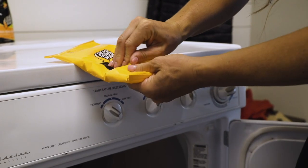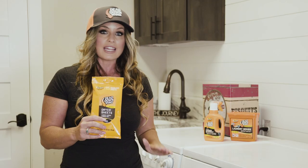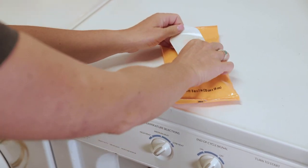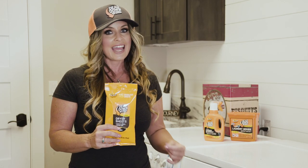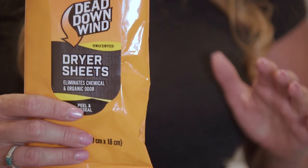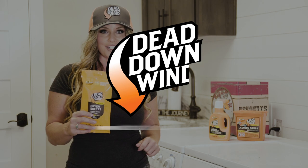A lot of us are missing that next step, which is the Dead Downwind dryer sheets. What's great about these is they not only eliminate scent on your clothing, they're going to help reduce the occurrence of your clothing picking up scents while tumbling in the dryer. Plus, they've got added static guard to keep your clothes static cling free, and they won't add UV glow to your clothes. Don't forget to add that next layer of protection with bioengineered enzyme technology — Dead Downwind dryer sheets.